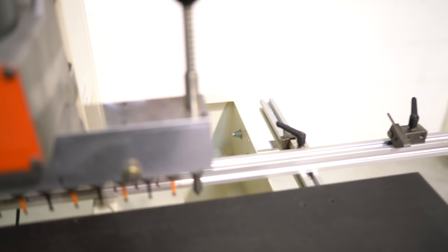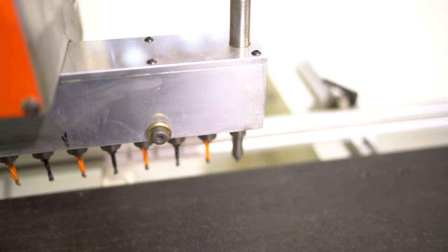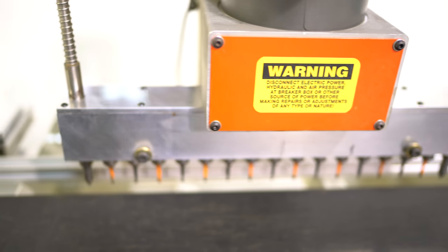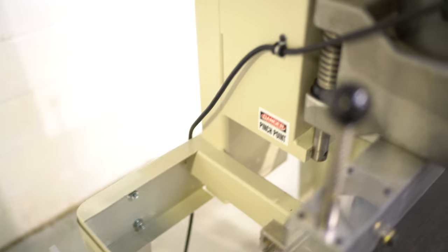You also have dual pin sets here. There are your 15 spindles. Your depth setting is right back here.